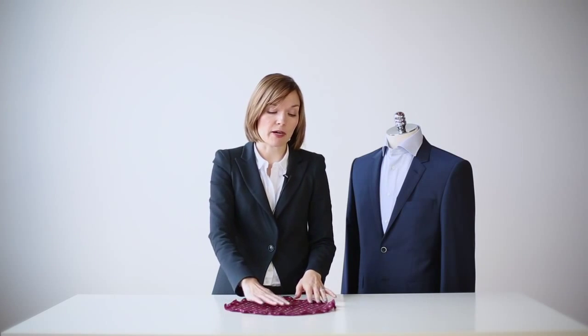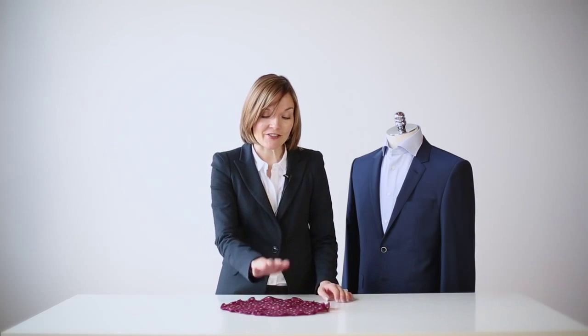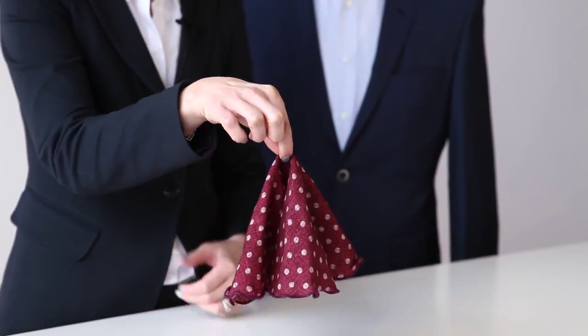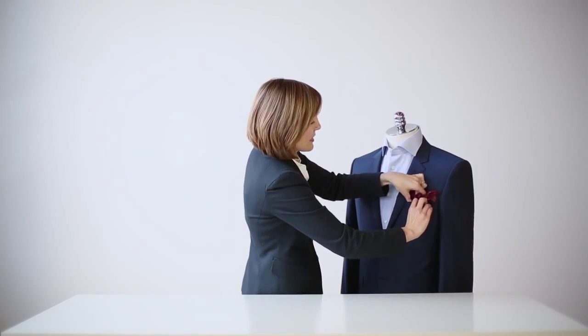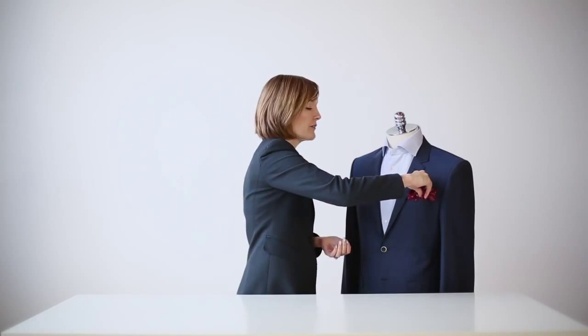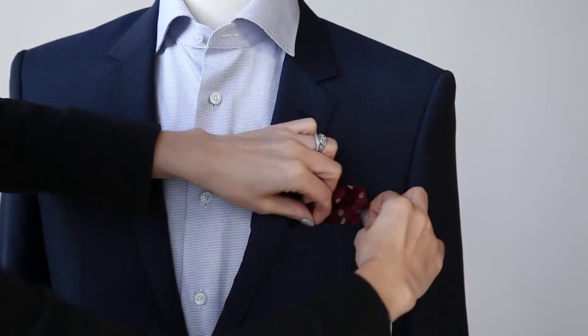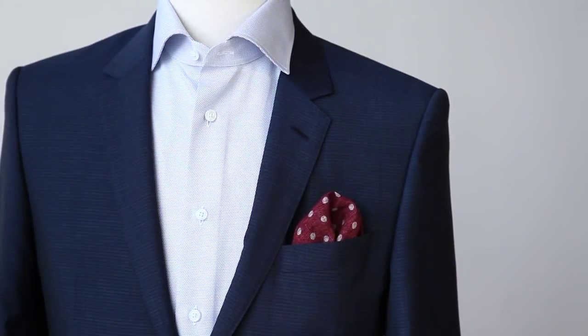This next item is not a pocket square at all, but it's actually called a pocket round. It's a relatively new addition to the world of accessories, and this pocket round makes your life very easy. All you need to do is lay it out flat, pick it up approximately in the center, and you have two options. You can either place it into the pocket like so and you really have a fantastic flourish of texture, or if you want something a little bit more understated, you can flip it over and place it into the pocket so that you just have a very simple, elegant scalloped edge.